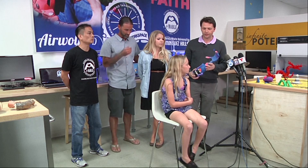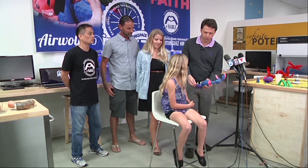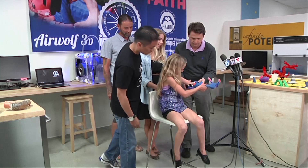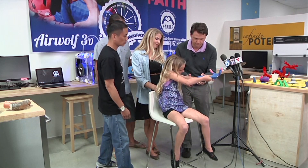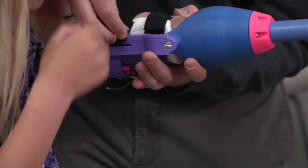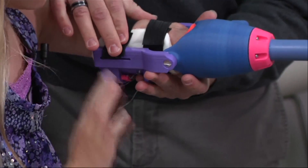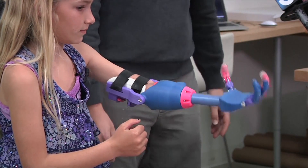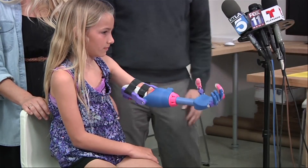Faith, this is the arm right here, so let's put it on for you. And this was entirely 3D printed. Give it a flex. Good job.